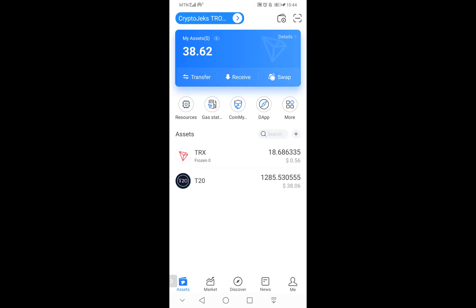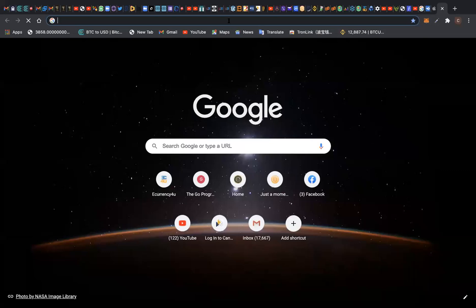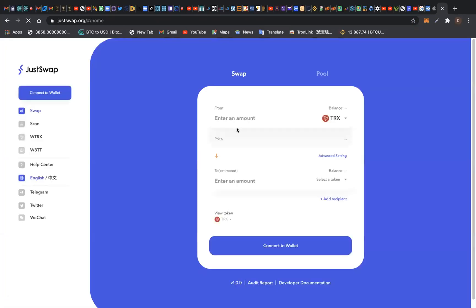You're going to connect to JustSwap in order to be able to swap your T20 token for TRX token. For instance, right now I have 1,285 T20 tokens. Let's assume I want to change like 500 T20 token into TRX token. I'm going to show you just right now. Simply go to JustSwap.org — as you can see, it's a decentralized exchange just like Uniswap and PancakeSwap and the rest of them. This is JustSwap, where I can swap my T20 token. T20 is listed on JustSwap.